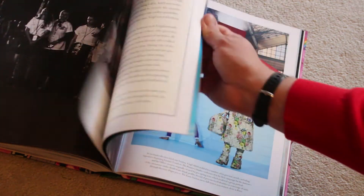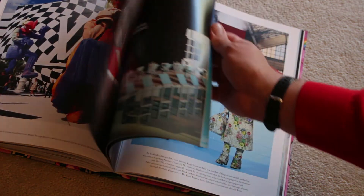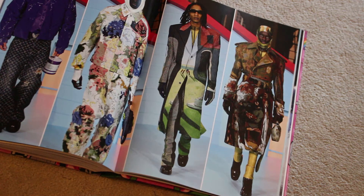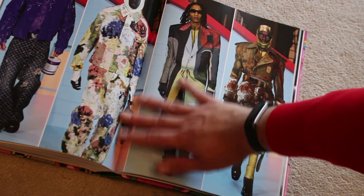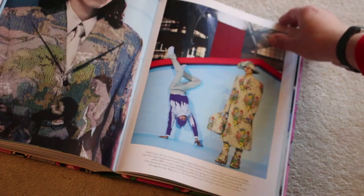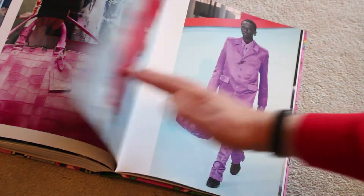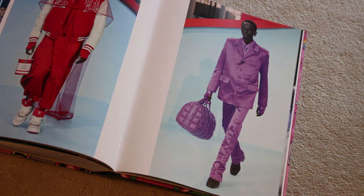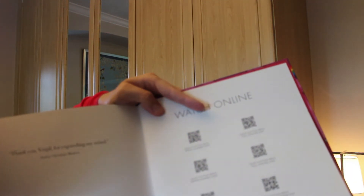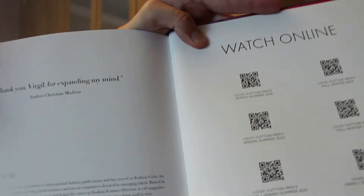I don't want to go through the whole book, but you can kind of get the picture of what we're getting through. There's the fall/winter 2022 paint can, and on the left hand side you can see the patchwork and stitch motifs on those jackets. All in all, it's a very interesting book and kind of worth it. One last mention — at the back of the book there are QR codes that allow you to scan and watch online, like the men's show in 2019, 2020, 2021. That's quite novel and cool that they offer that.